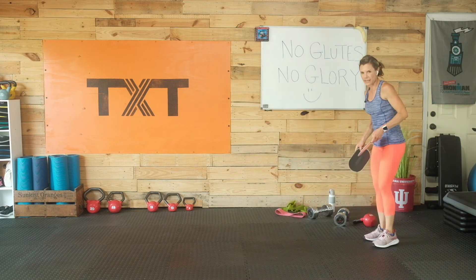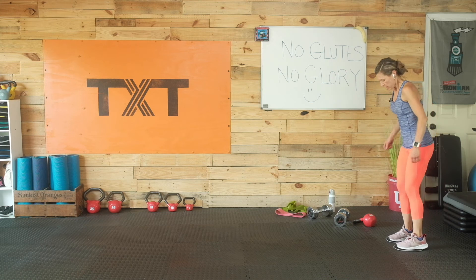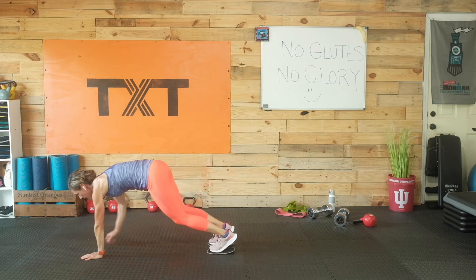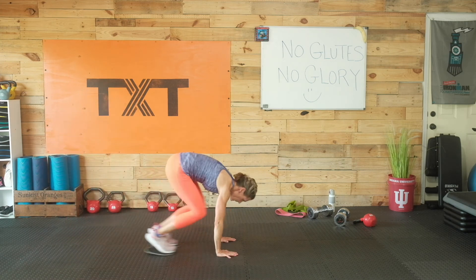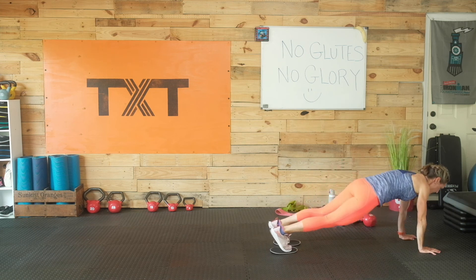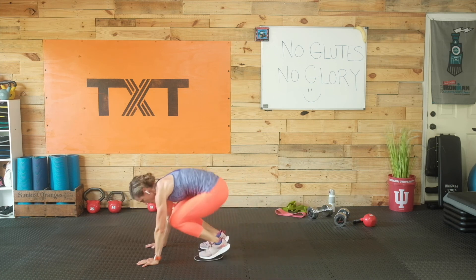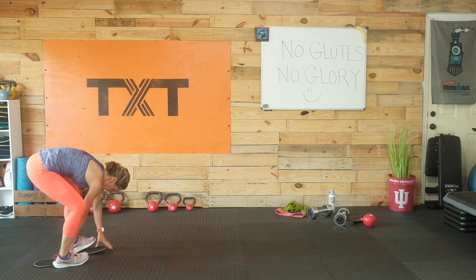Inchworms are next — grab your paper plates or furniture sliders. Towels on a slick floor work too. Walk it out so those hips are level with the ground — don't shortchange that plank. Walk it out to a full plank, then tuck — pull in forcefully with those lower abs. Exhale when you pull in. You can speed it up if you want, just make sure you don't shortchange that plank. Pull those feet in.